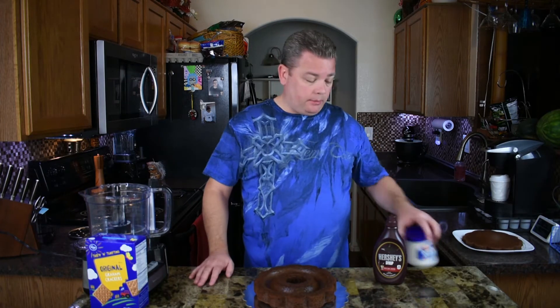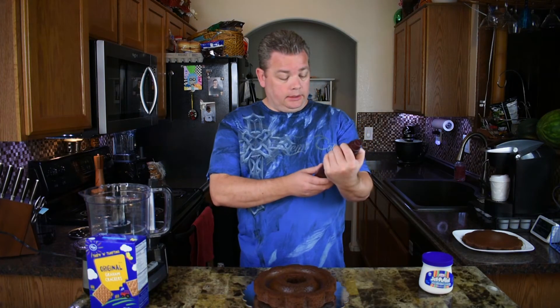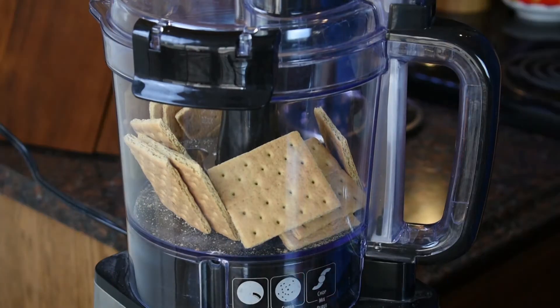I've got some marshmallow fluffy stuff we're going to use to fill the center and put on the top, and then I've got some chocolate sauce for the top — this is a special dark version of it. I've never had it but it smells really good and I think it's going to work really well. Let's grind up our graham crackers so we'll have everything ready.